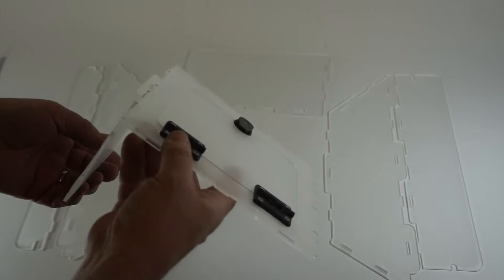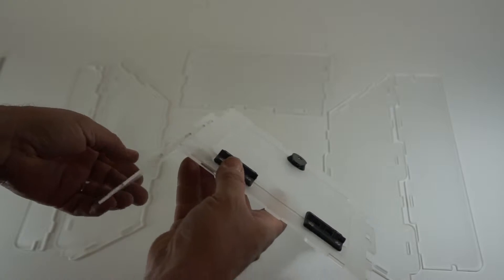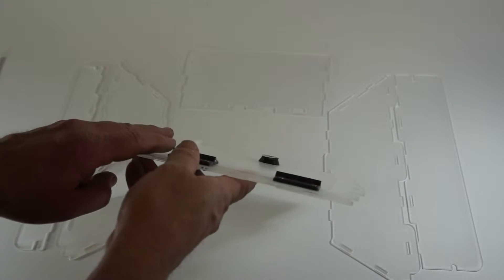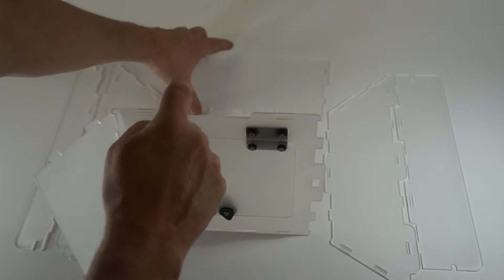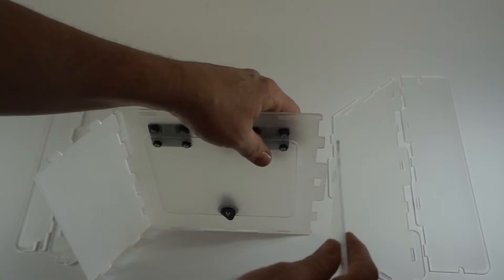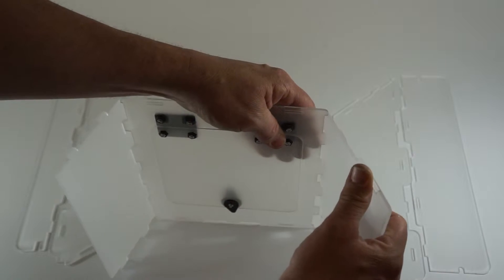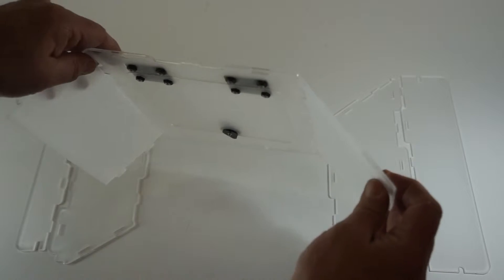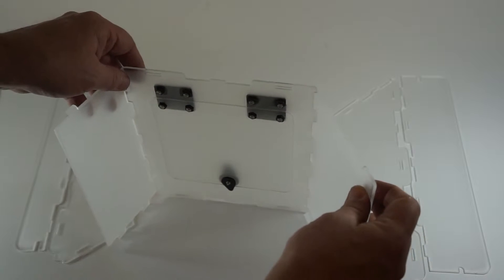Now they're attached loosely at this point. You'll see they'll be able to hinge freely and that's okay because as we add additional parts the assembly will become more rigid. Next we're going to take the top of the enclosure and do the same thing — slight bending motion — and now we've attached the top and the bottom, and again they're free to hinge until we attach the sides.